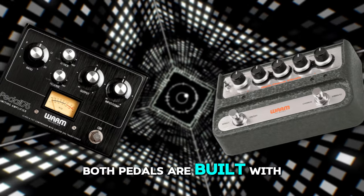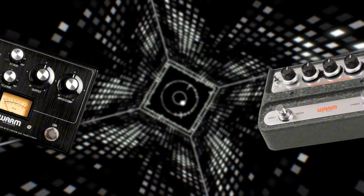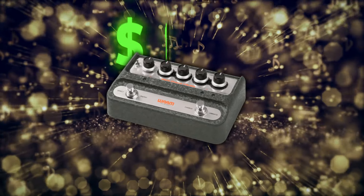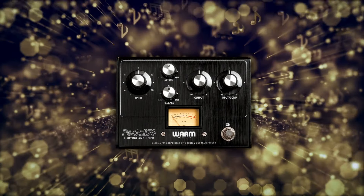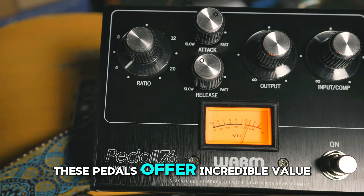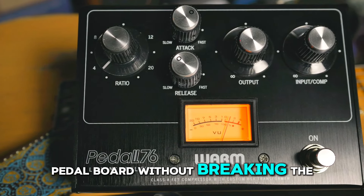Both pedals are built with premium components, ensuring top-notch performance and durability. The WAC-1 Chorus Vibrato is priced at just $189, while the Pedal 76 Compressor comes in at $269. These pedals offer incredible value for their price, bringing vintage tones to your pedalboard without breaking the bank.